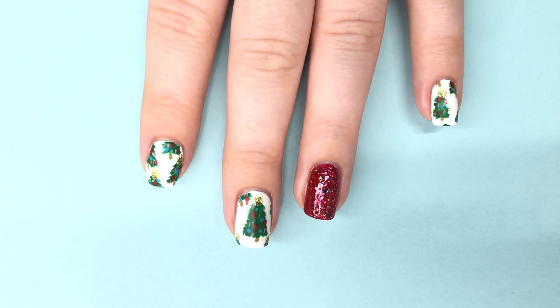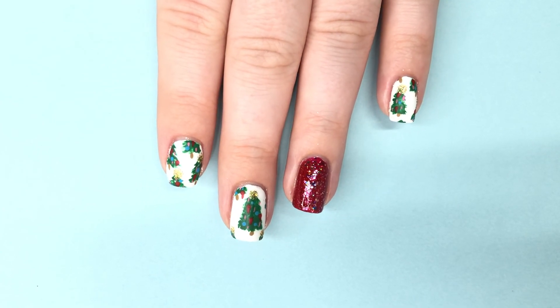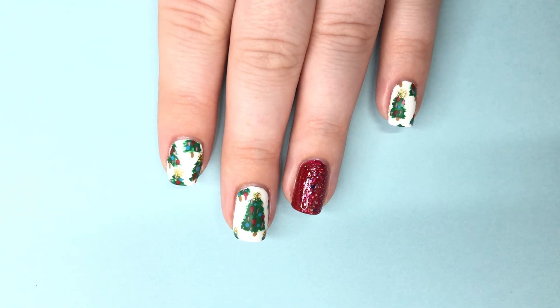I do want to point out that the background in this video was a bit wonky — since the nail art was based on white, my normal white background didn't look great with this design and made my nails kind of disappear, so I had to use blue. Hopefully you didn't mind. I hope you guys enjoyed today's video, thank you so much for watching and I'll see you back here tomorrow for another Nailmas video!